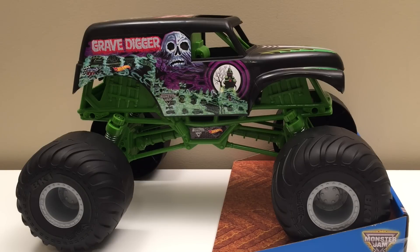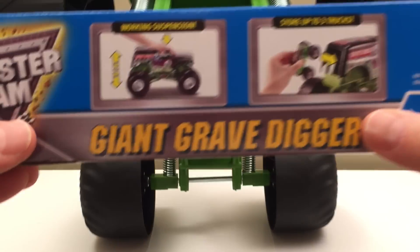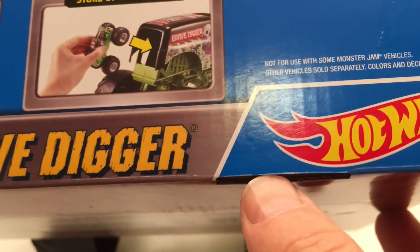Just giant. This is Grave Digger, and we love Grave Digger. The size of this truck — my hands compared to it — it's huge. Monster Jam Giant Grave Digger. It's got working suspension and it stores up to three trucks in the back. We'll check that out in a bit, but first let's look at the truck.